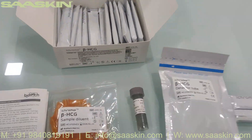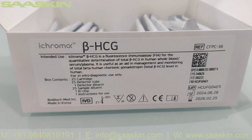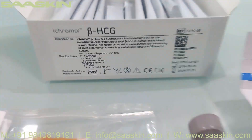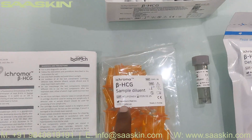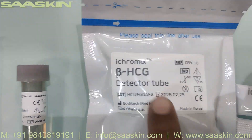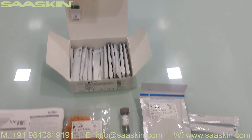To quickly summarize: today we have seen the unboxing of the iChroma Beta HCG test kit, reference part number CFPC-36. This is a 25 test kit pack. In the pack you get one IFU brochure, 25 sample diluents, one detector diluent, 25 detector tubes, 25 cartridges, and one ID chip. This is how the total test kit looks.